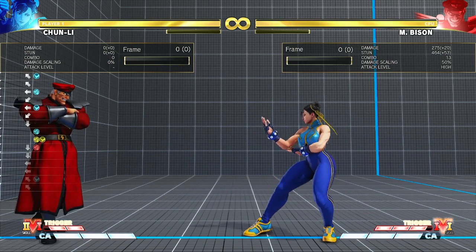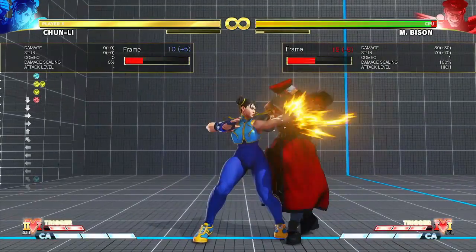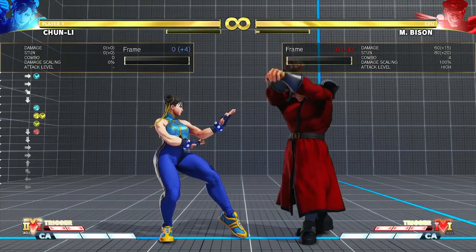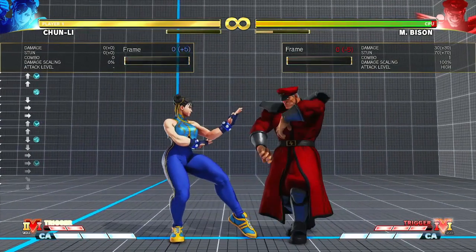This combo is down hard into a gun shoot, followed by standing light cancelled to legs light version, into another standing light, with standing light — not crouching light — into spinning bird kick.